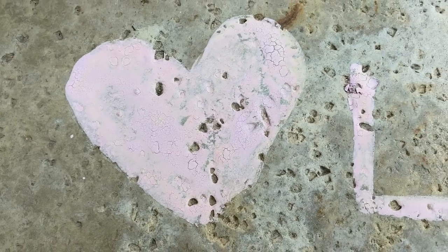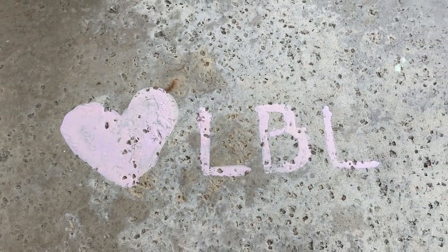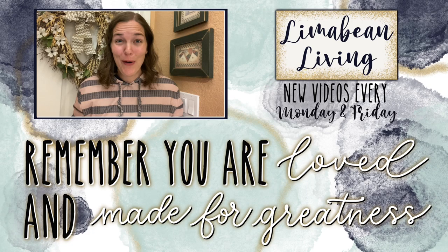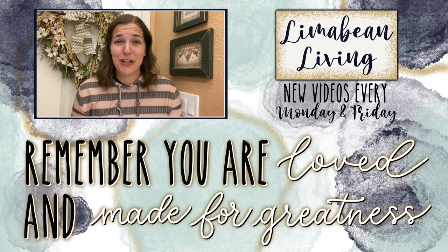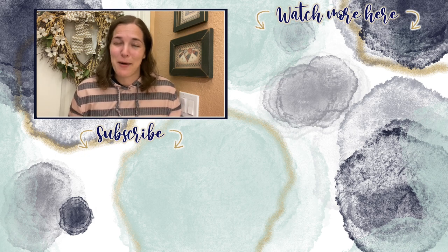That wraps up today's video. I'd like to thank you guys for watching and supporting — hit that like button, that really helps me out. If you guys are new here I would love for you to subscribe and check out all that I have to offer on this motherhood channel. We have a lot of fun stuff coming up including a gender reveal — or two gender reveals in some sense, I'll explain later — and a birthday party for a three-year-old. Every Monday and Friday you can find motherhood and lifestyle content on this channel: yummy recipes, easy DIYs, mom hacks, cleaning and organization, or just a combo of everything. You are loved and you are made for greatness — I'll catch you in the next one.